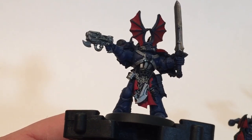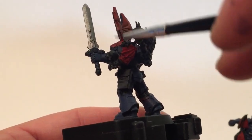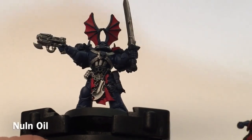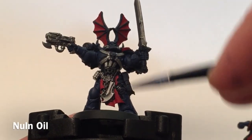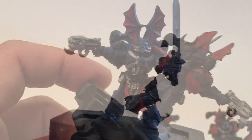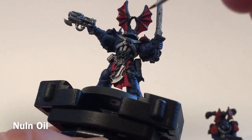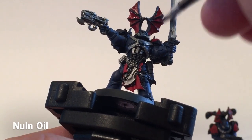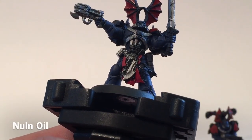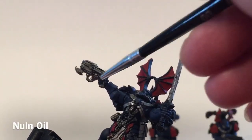This is our unit now that we've finished with the Mephiston Red. We did the bat ears, the loincloths, and the bat wings on the shoulder pads. Our next step is to add a Nuln Oil shade to all of the red, all of the metal, and all of the blue, just to bring out some of the detail. Then we'll start our highlight color afterwards. We'll take a little bit of Nuln Oil and coat all the red, black, blue, tabards, chains, and armor across all the units.